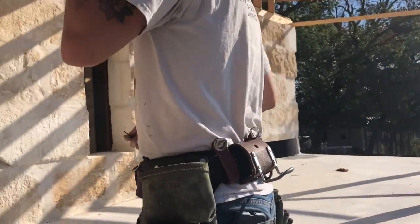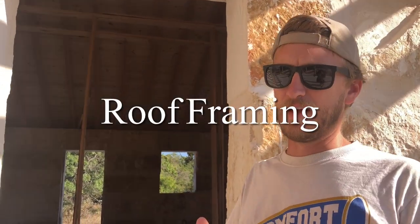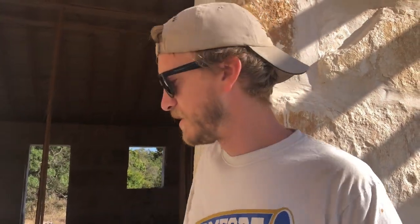We'll walk inside. Last episode when we walked through the house, the interior walls were framed out and the attic trusses above the bedrooms were framed out, but the vaulted ceiling was just a big empty space because we were waiting for the timbers.